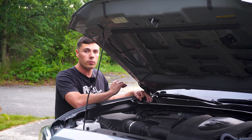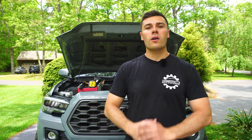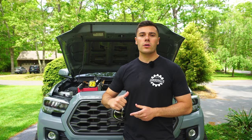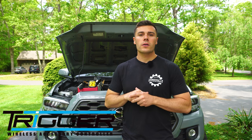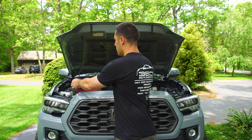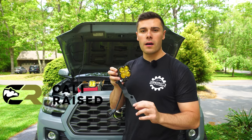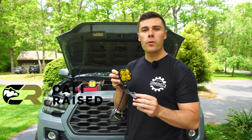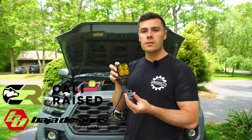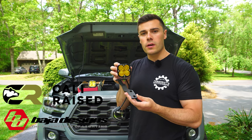If you wire it like this you will ruin the lights. Welcome back to the channel — as you saw in my last video, we installed the Trigger Six Shooter control module setup. Today we're going to be installing this setup right here: the Cali Raised low profile ditch light bracket and the Baja Design Squadron Sport driving combo ditch lights.